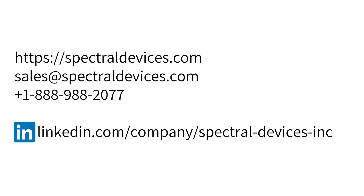Visit spectraldevices.com or contact us by email at sales@spectraldevices.com or give us a call at 888-988-2077 to discover how the MSDC system can transform your drone-based imaging operations.